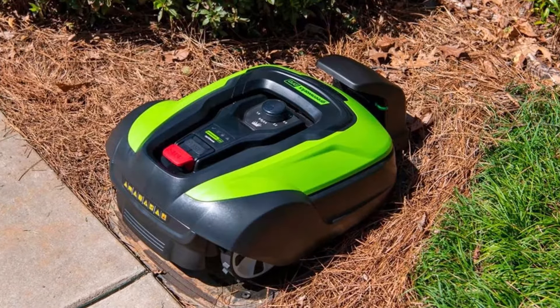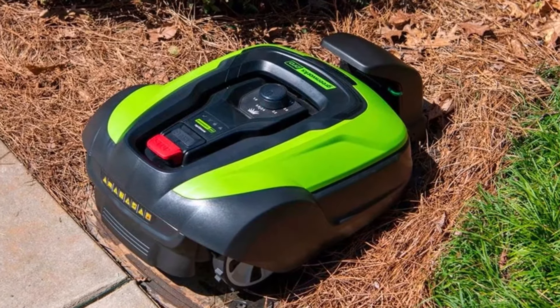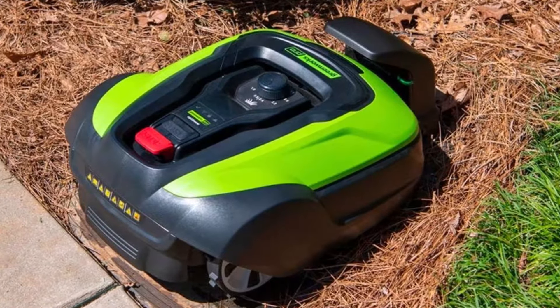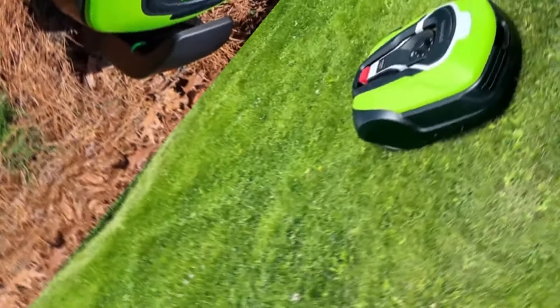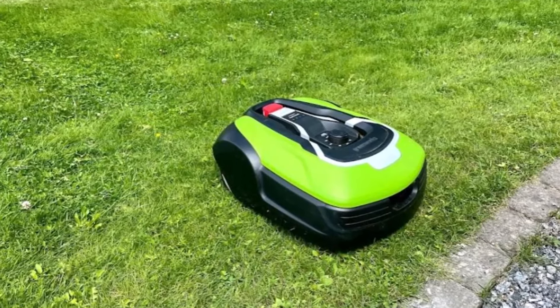One of the most impressive aspects of the Greenworks Pro Optimo 50H is its advanced navigation system. It utilizes boundary wires and intelligent sensors to create a mowing perimeter and avoid obstacles, ensuring that the mower stays within the designated area and avoids any potential hazards.